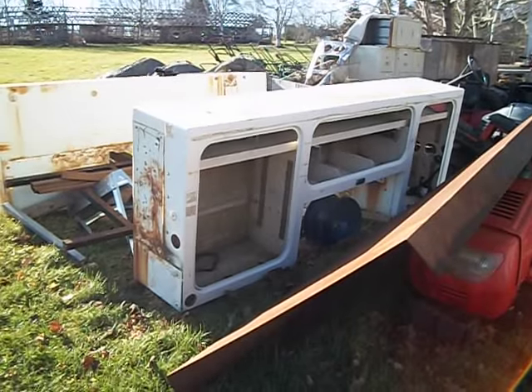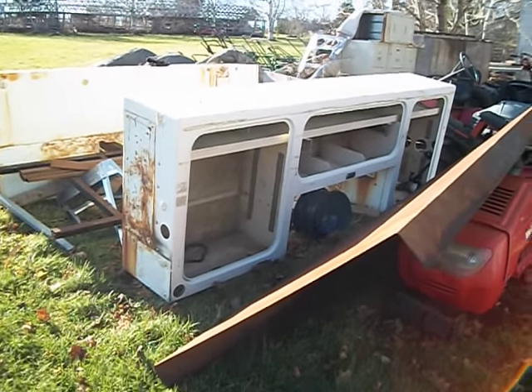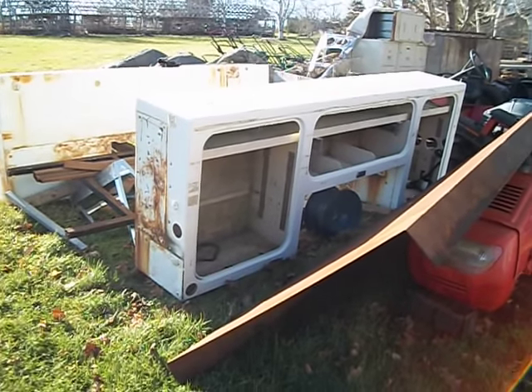If you don't recognize these, they are truck boxes — toolboxes that go inside of a half-ton truck instead of having the bed box there. These fit on either side.